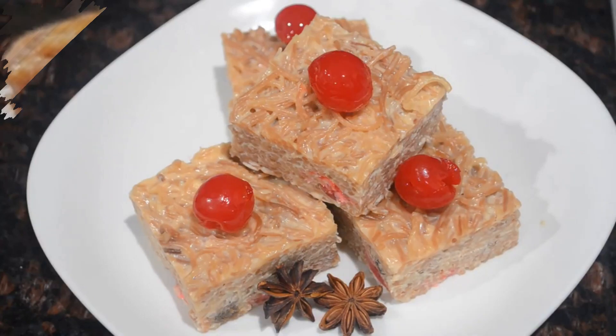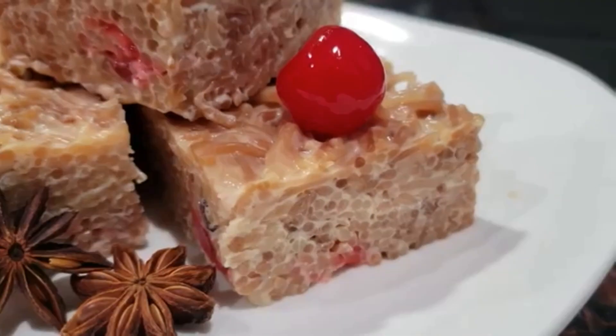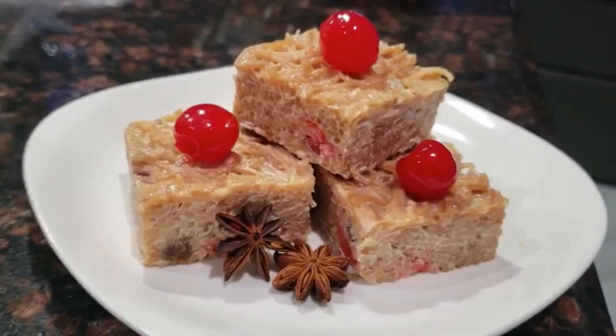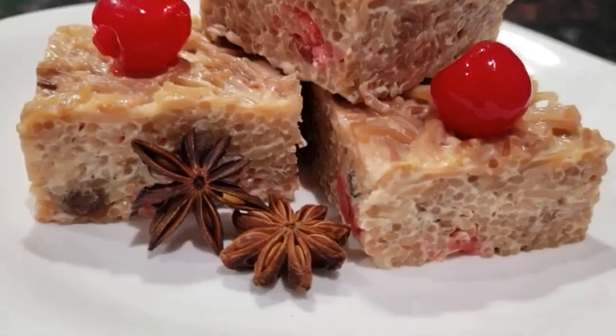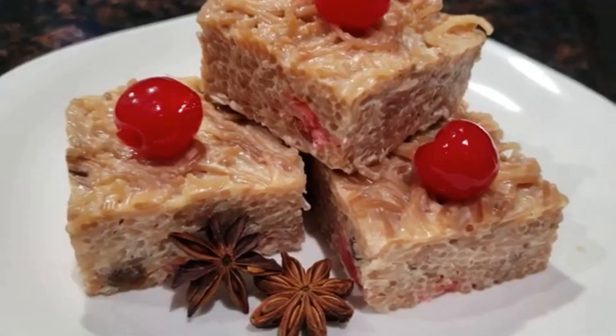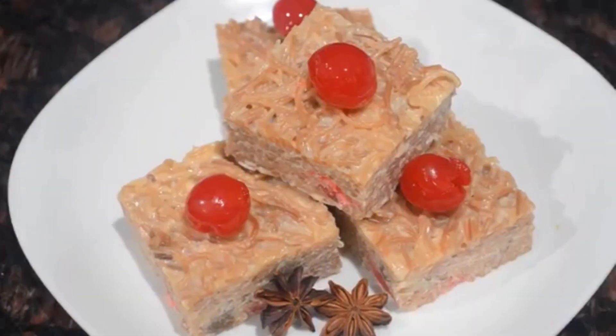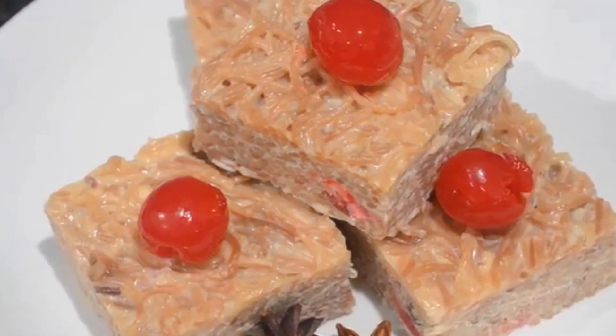As you guys can see, they look amazing! Whether you like the cake version or the loose version, I have them both here in one place. I hope you guys enjoyed today — go ahead, like, share, subscribe, and leave all your comments down below. If you're celebrating Eid or Ramadan, have a blessed time, and I'll see you guys again very soon. Stay safe and stay home everyone!